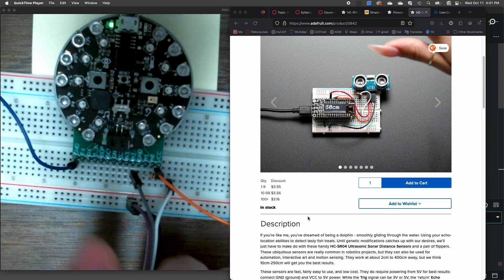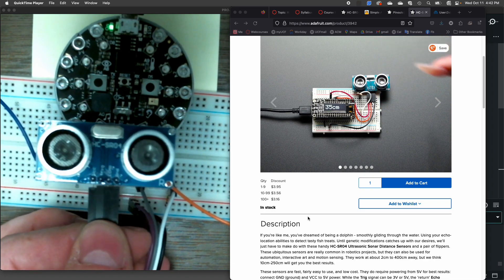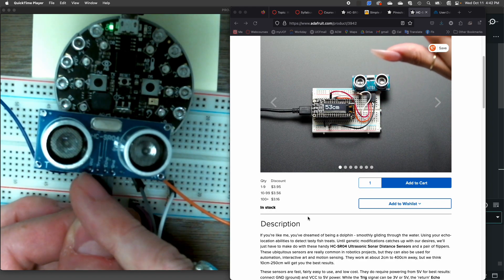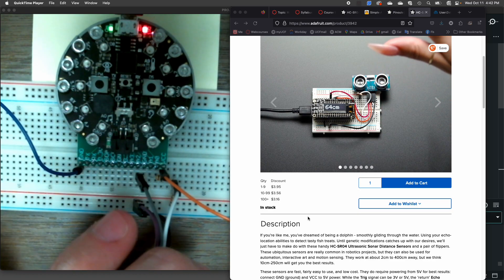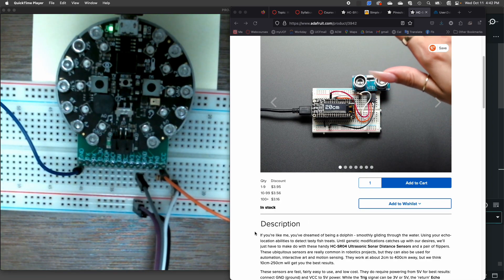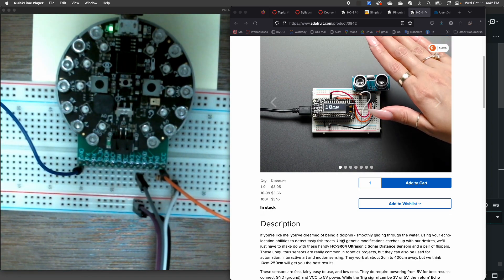The sensor itself just has four pins on it, and looking at these we've got VCC, trigger, echo, and ground. The wiring is pretty straightforward, but there is one catch that you need to be aware of if we're going to use the Circuit Playground Express or Bluefruit.